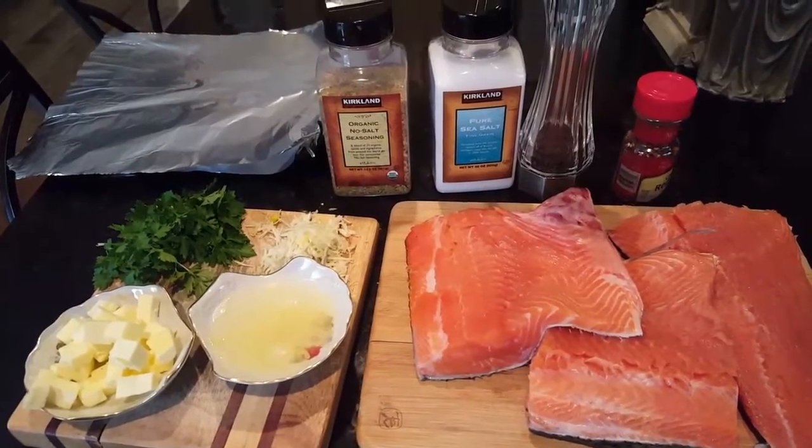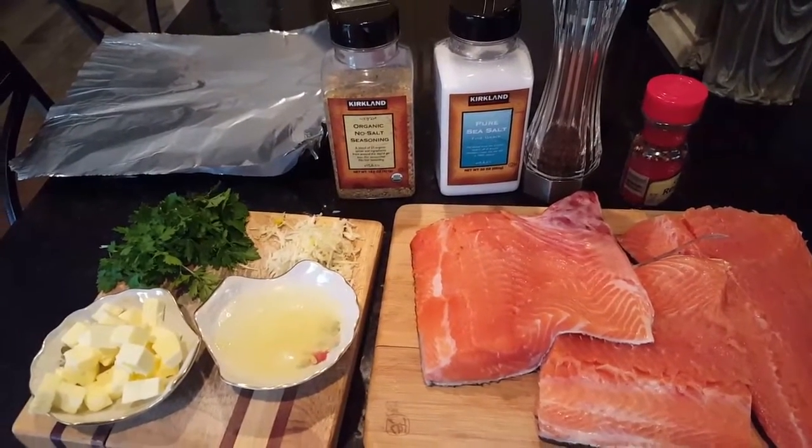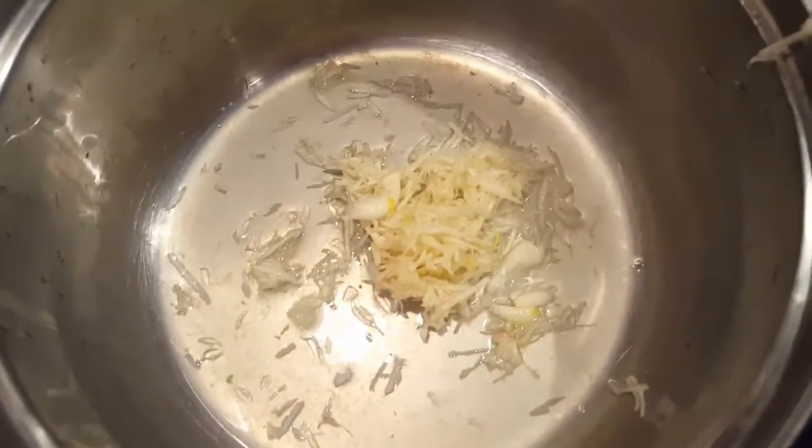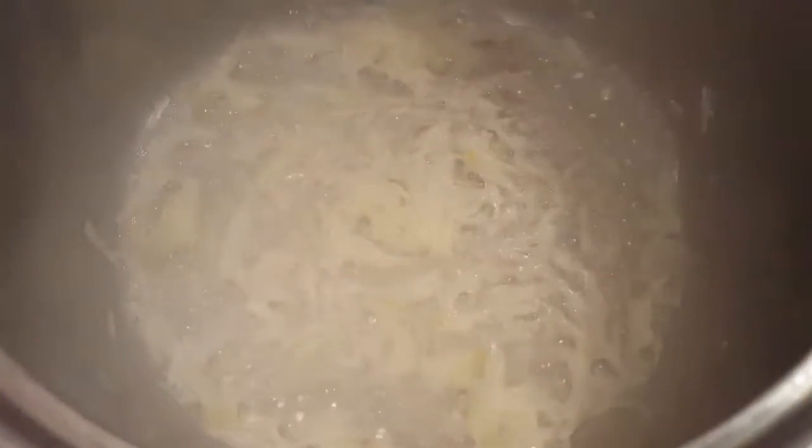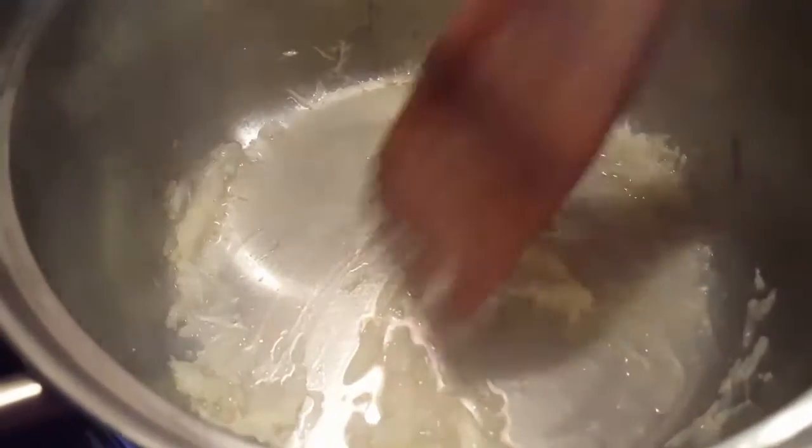First we're gonna put our lemon juice and garlic in a pot on the stove and just let it heat up for maybe 30 seconds or so, letting the lemon juice evaporate down to about two tablespoons of liquid total. As you can see, the garlic is kind of cooked at this point.